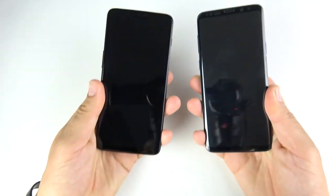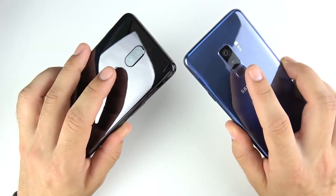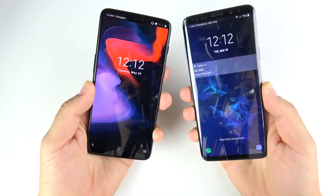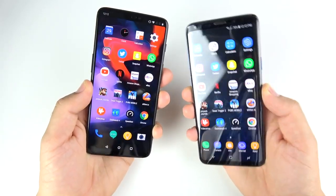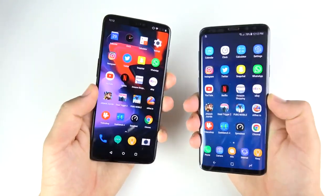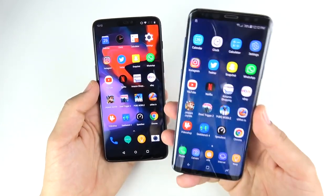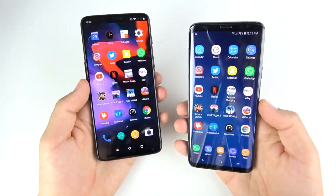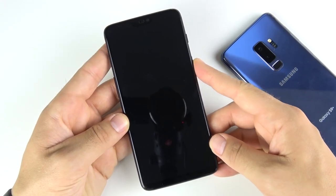Three, two, one — and that's the One Plus Six. One more time, three, two, one — that's the One Plus Six. The One Plus Six has a super fast fingerprint scanner, just a little bit faster than the S9 Plus basically every time. The S9 Plus is still faster than what I've seen on the iPhone's fingerprint, but it's not as fast as the One Plus Six's fingerprint scanner.